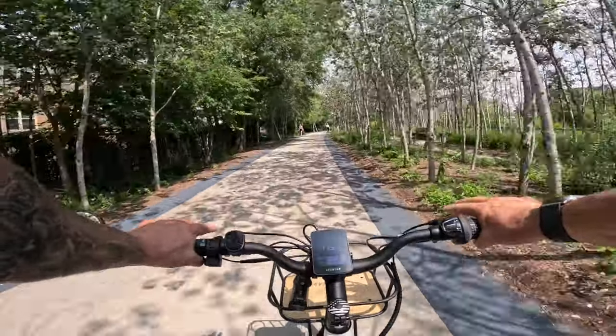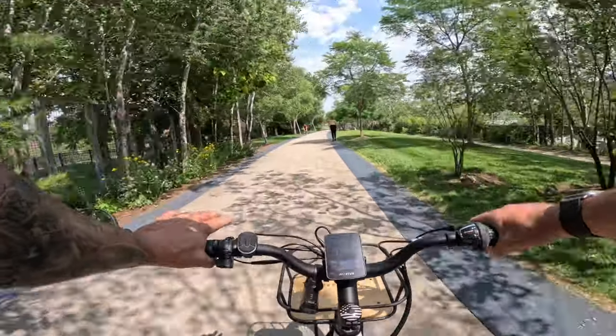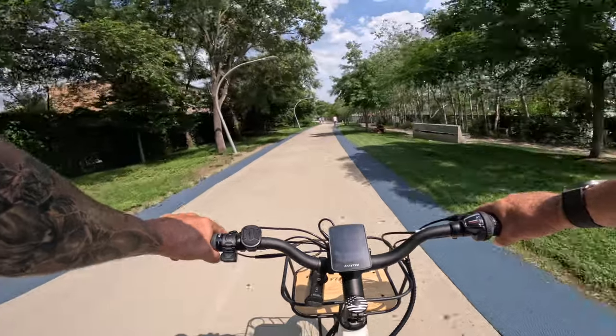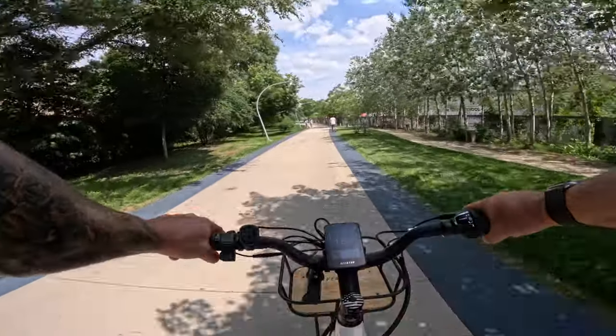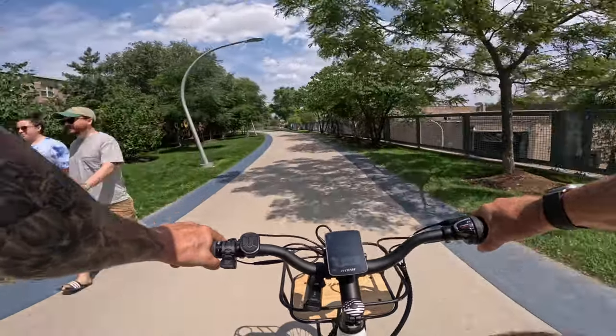Now that we're moving, there's a nice breeze — so much better than sitting still in the heat. This bike is so quiet and smooth.